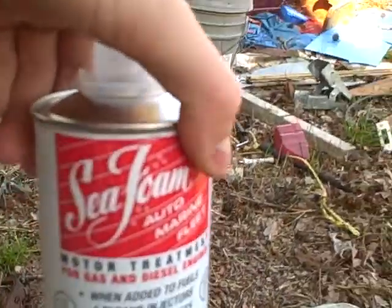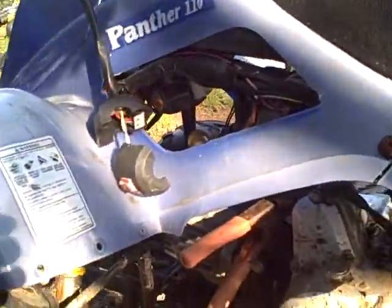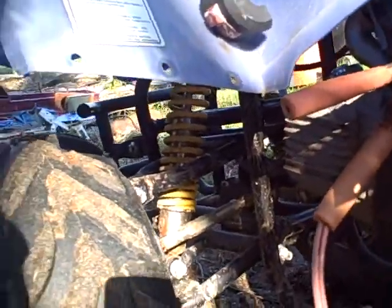Here's the can right here — Seafoam. Got it at Walmart, like $8.67 I think. The prices went up just a tad bit on it, but it's all right.